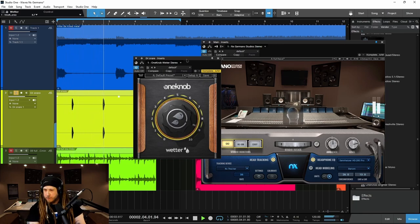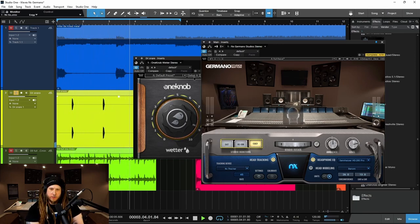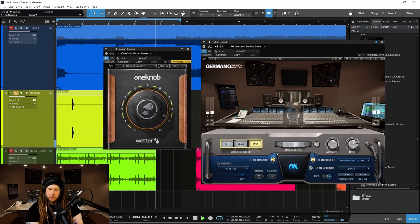Now it's much wider. Let's go to the different speakers here. I think we've overdone it a bit — it's too saturated. Let's turn this off. Back on. Yeah.